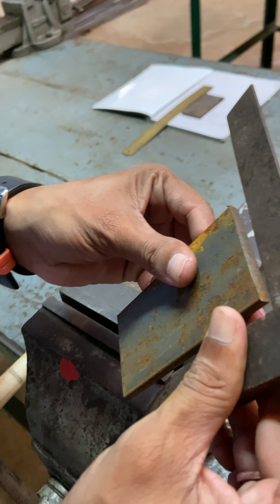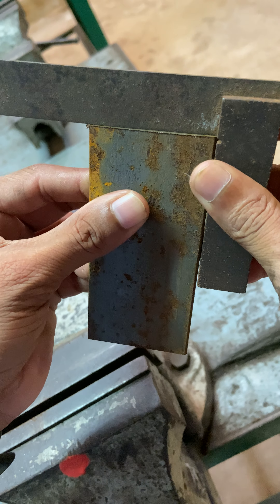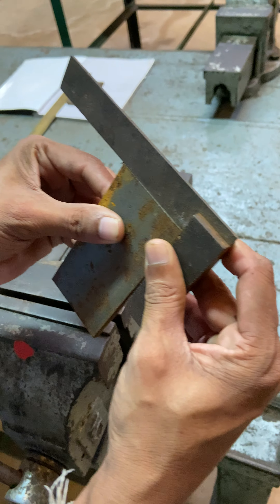Now we check whether it is at 90 degrees or not using a tri-square. This is perfectly 90 degrees. Then we polish all the other sides as well.